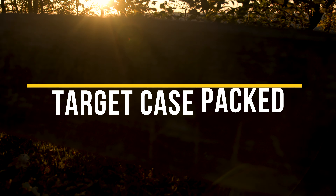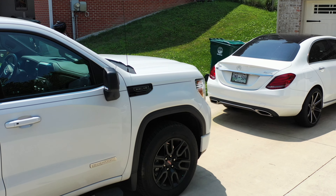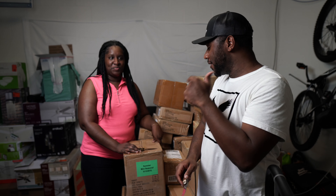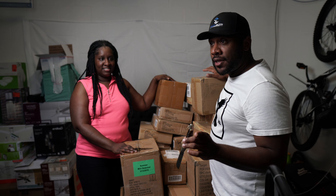Welcome to pallet jacking. What is up beautiful people? TJ and April here with another unboxing video.